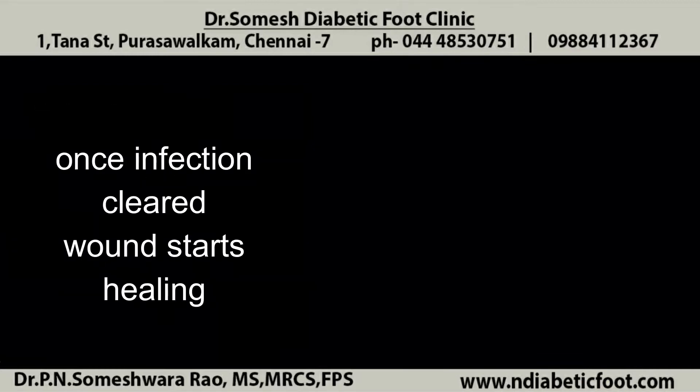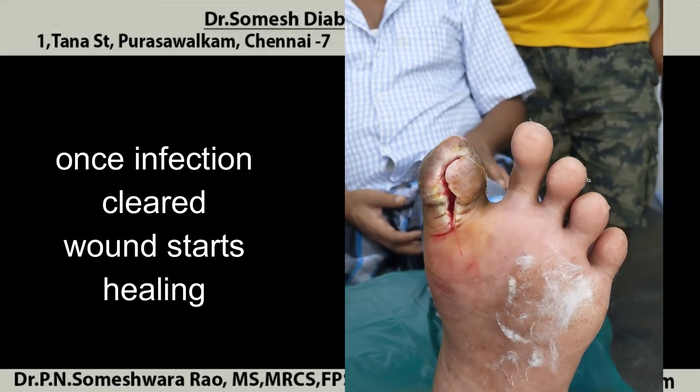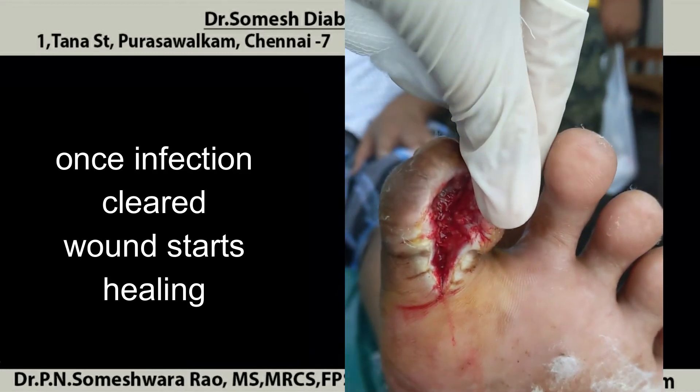So the patient came all the way from Kolkata. Once the infection has been fully opened and cleaned out, you can see the wound is a little bit bigger. But once the wound is fully cleaned and opened out, the wound starts granulating and healing well.